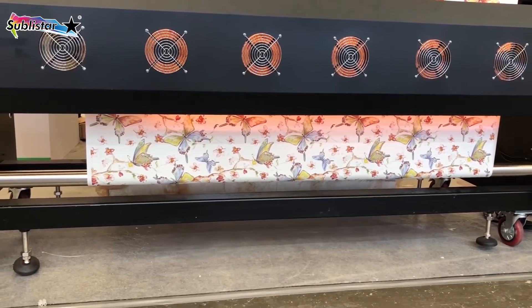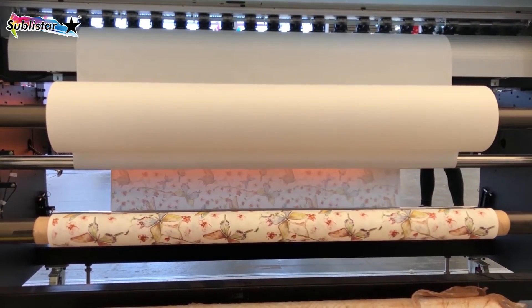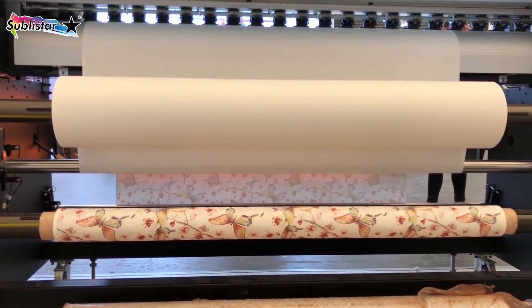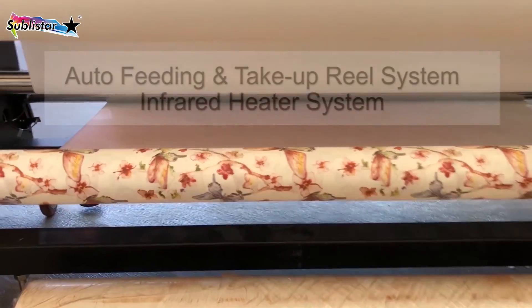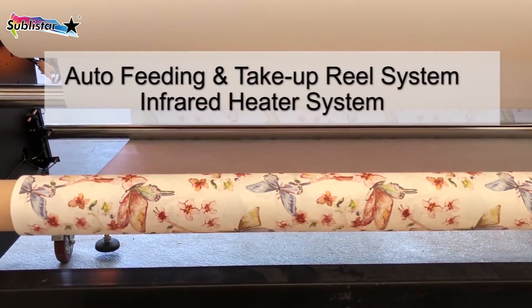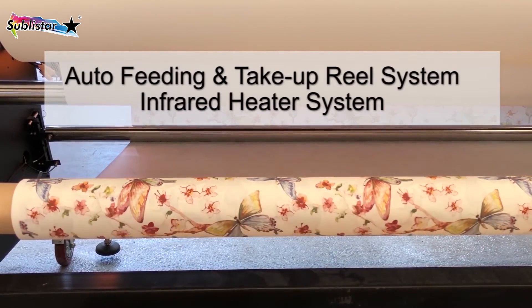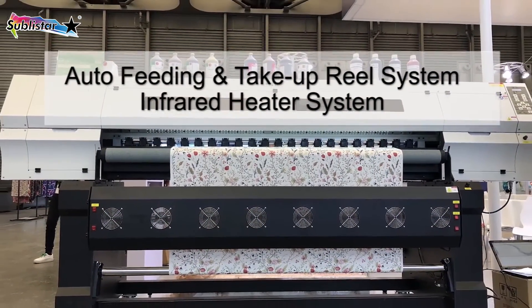Sublistar has been developing, manufacturing, and selling printing equipment products for more than 10 years. You can easily find the auto-feeding take-up system, take-up system with tension, and printer dryer from us. If you have further questions, please visit our website at sublistar.com. Thank you for watching.